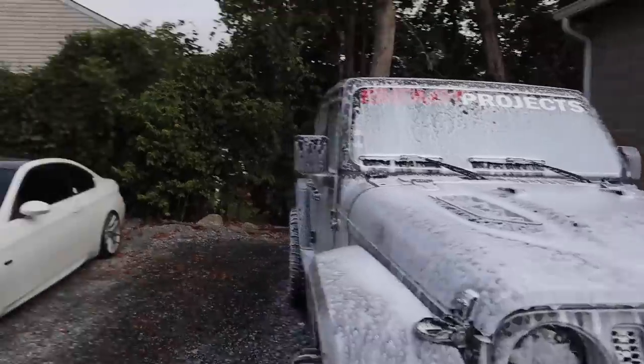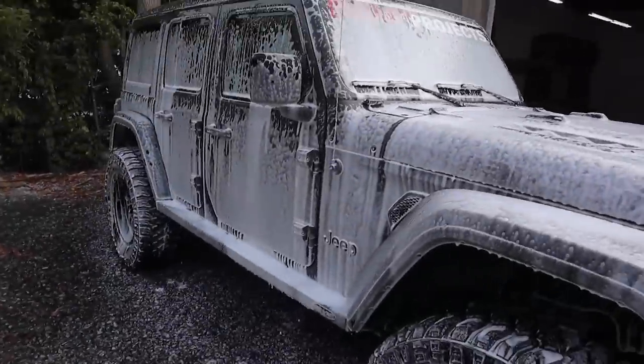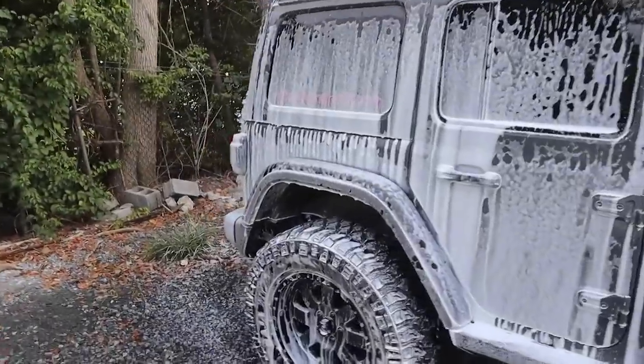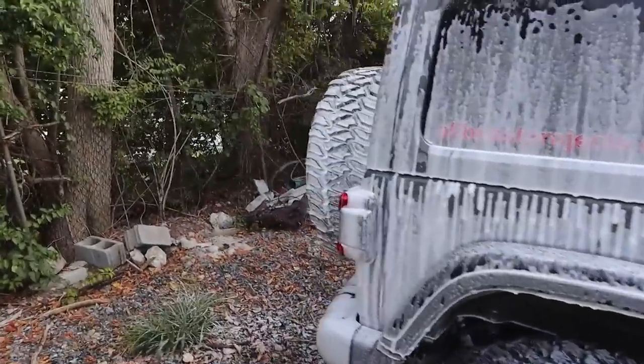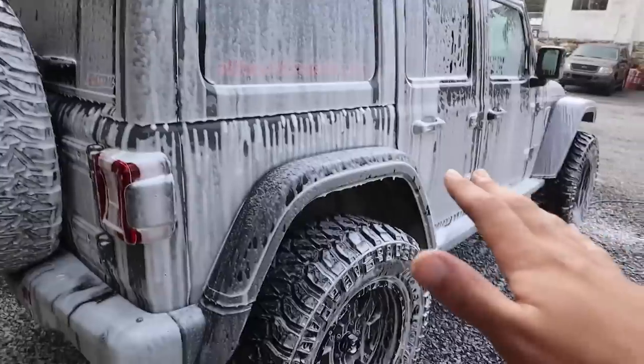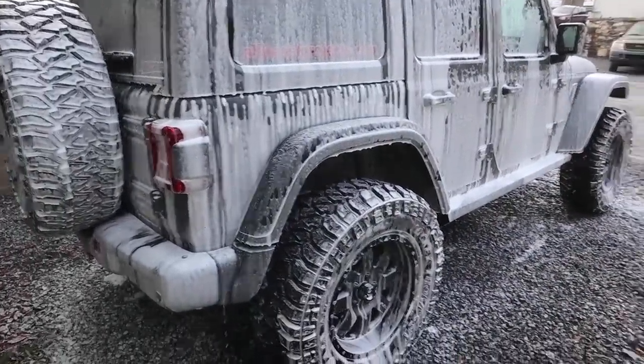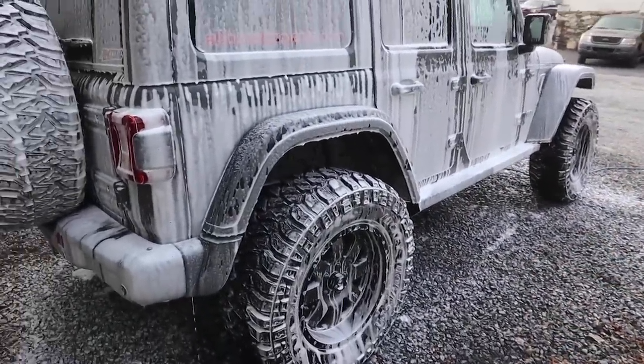I'm going to let this sit on here for a few minutes. Luckily it is a nice cloudy day so I'm going to let it sit a little longer. Right now it's just getting into all those cracks, helping break down that dirt, so we rinse it again and then after this step we'll be able to go around and start doing our contact wash, do the wheels, and do our regular washing procedure.